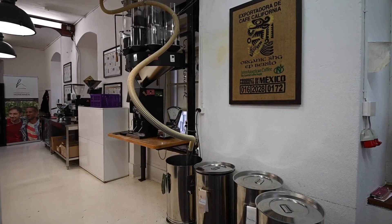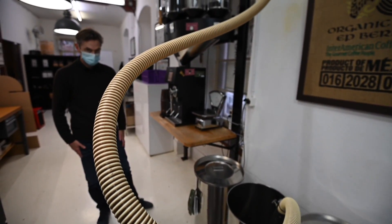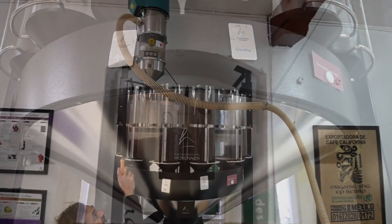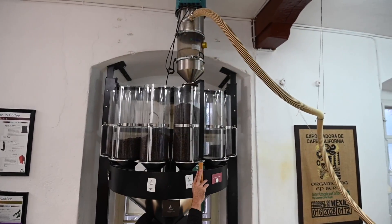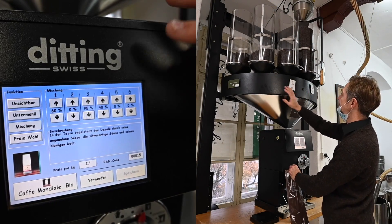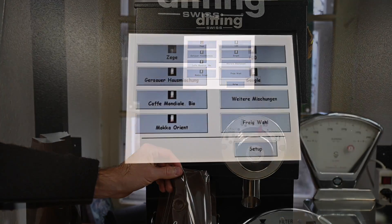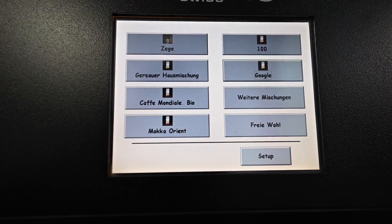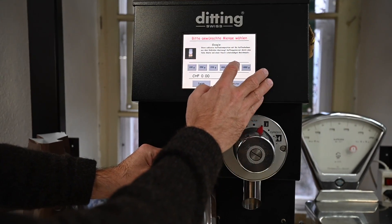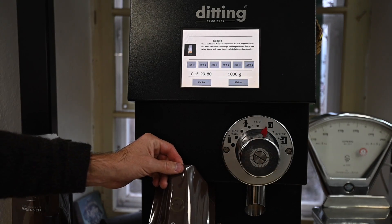For blending, we have our super grinding machine — a machine with which we can do three things at the same time. First, we can blend the coffee which we roast separately. Second, we can dose the size — meaning if I choose, for example, the Google blend, I choose 500 grams or one kilo.